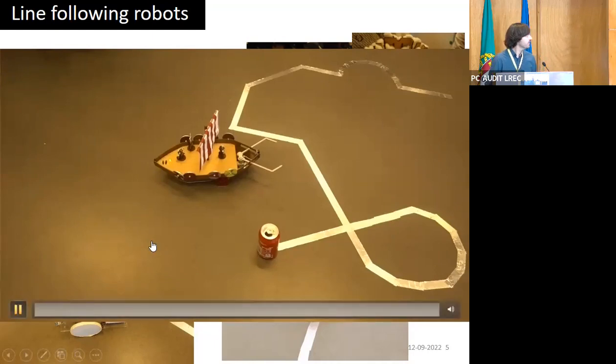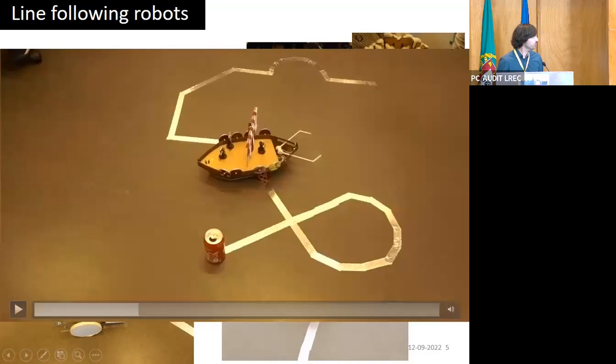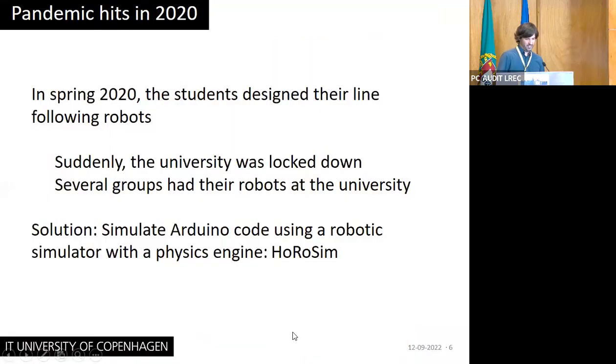It's a really nice design, but the robot just basically doesn't follow the line — because they put too much emphasis on the aesthetics. In spring 2020, the students as usual designed their line-following robots, and then suddenly the pandemic hit Denmark and there was a lockdown and we had to continue working from home. Most of the students had their projects and their line-following robots at the university, and they were not allowed to go in and pick them up, so they couldn't finish the assignments.